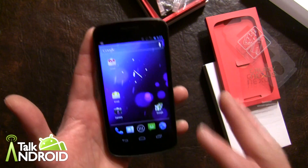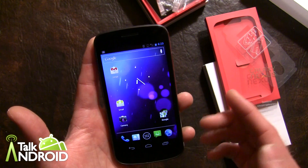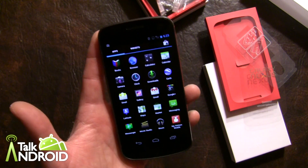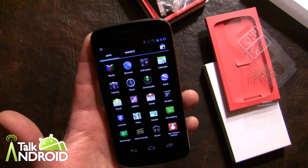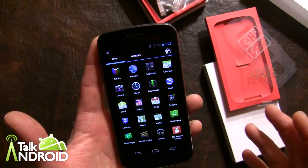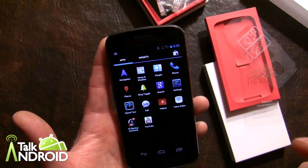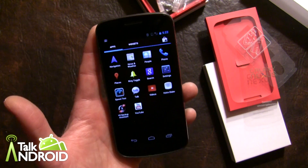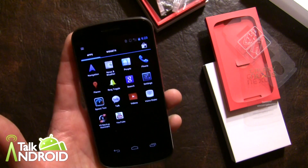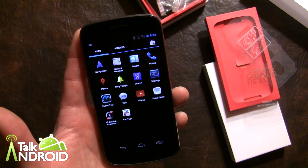Let's look at what apps we have — it's pretty much clean. Verizon is throwing in some minor bloatware: My Verizon Mobile and My VZW Backup Assistant. A lot of people are upset about it, but I think the backup is important since a lot of people don't have their contacts backed up properly, so that's likely the reason it's there.